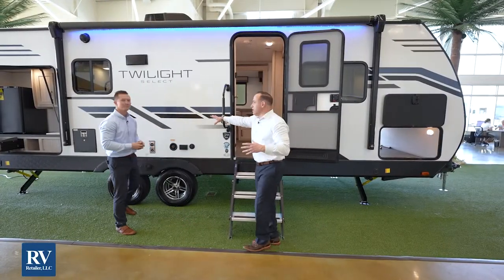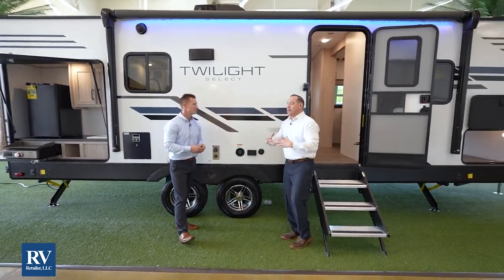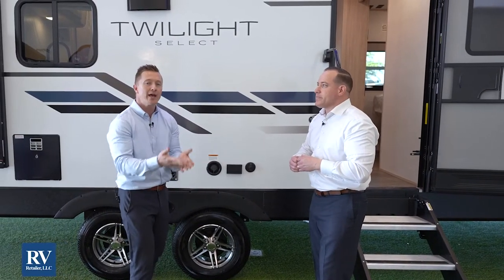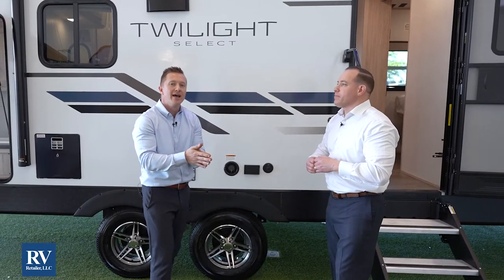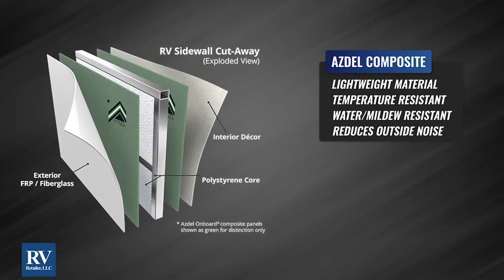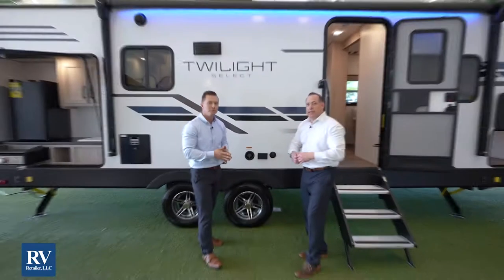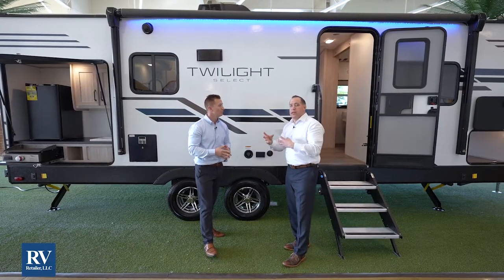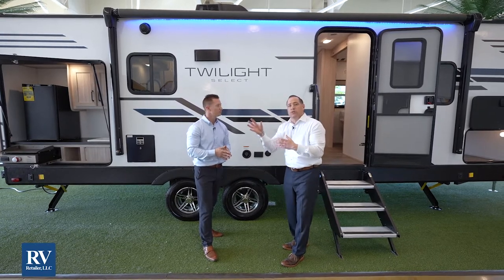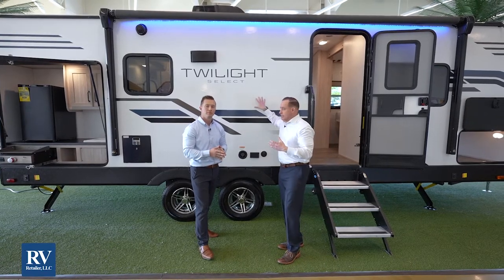I really want to talk about the fiberglass material that they use — it's actually called Asdell. A lot of other competition uses Luon, which is a wood panel behind your fiberglass. Asdell is composite — it's mold resistant, mildew resistant, water resistant, and it basically almost eliminates the chance for delamination. Most other brands using a fiberglass backer like Luon, you're typically going to see those bubbles and waves in the fiberglass sidewall — that's something you're just not going to get with the all-new Twilight Select. Also, Asdell is about 30% lighter than Luon, so Twilight can build the same floor plan but have it weigh way less.